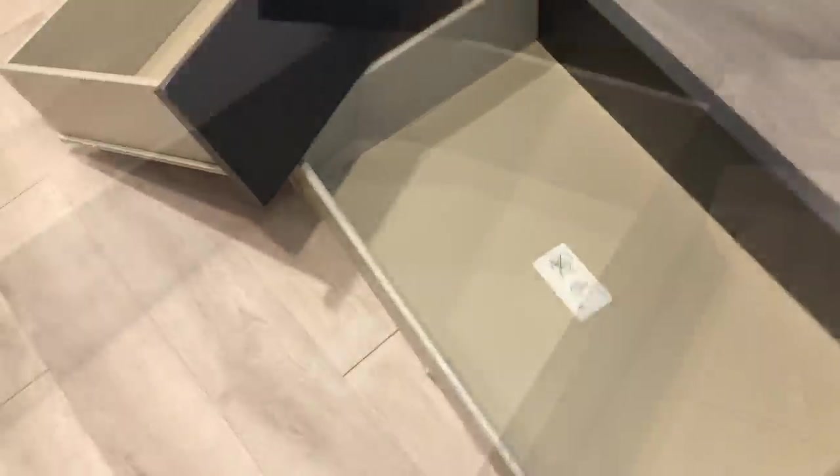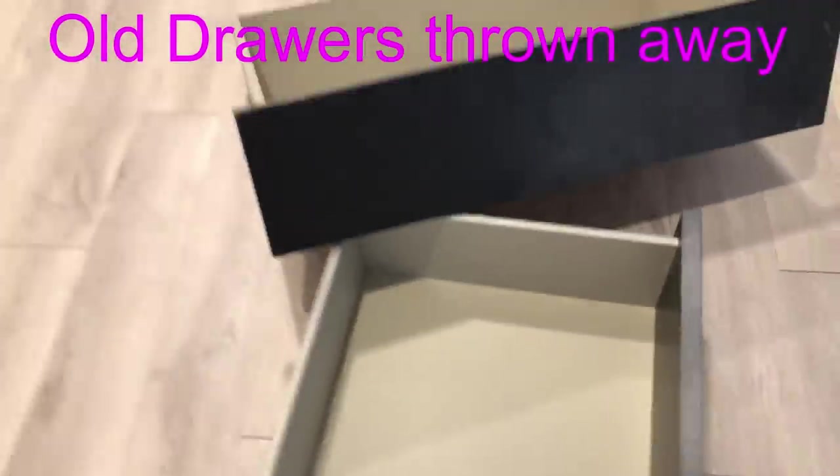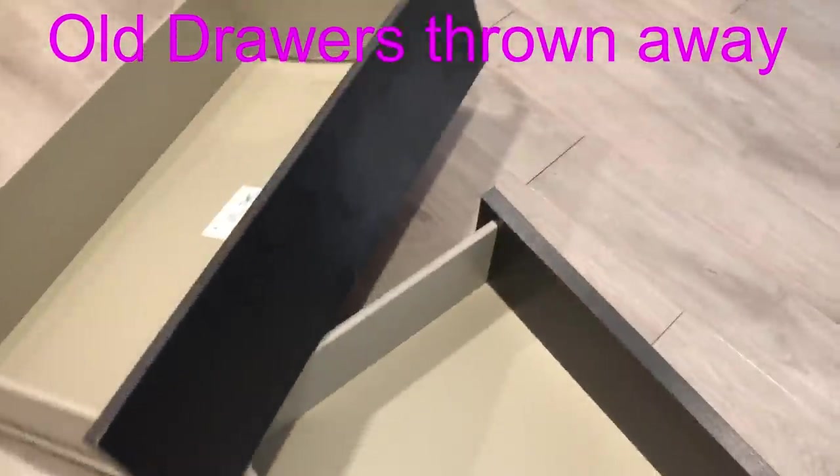Hey guys, Europe Essentials here. For today's video, I'm going to be using old drawers that were thrown away to make a shoe rack. This is too wide, so I'm going to reduce it using a handsaw.